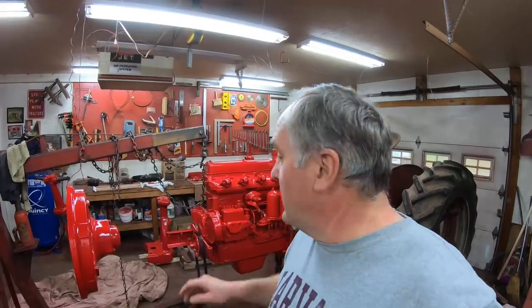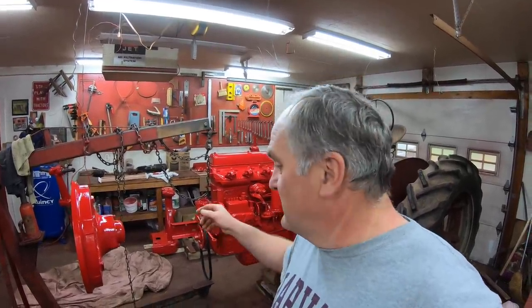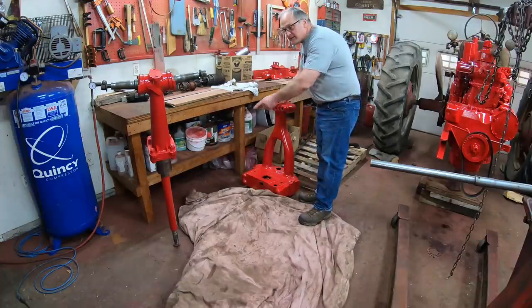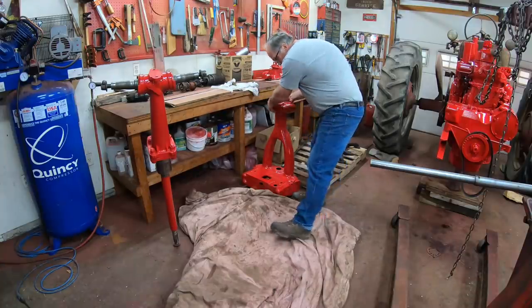Today I'm continuing work on the MD. Another big project — I'm going to put on the front bolster, the front pedestal, and hopefully get the front wheels mounted so it'll look like a tractor again with four wheels on the ground. The first thing we got to do is assemble the front pedestal and the front bolster together.